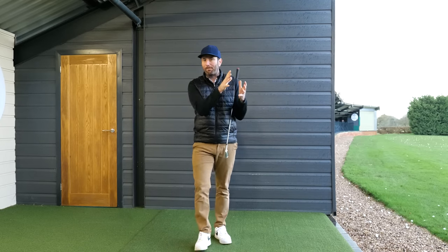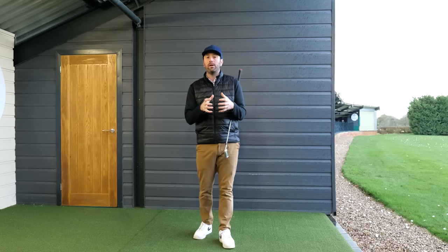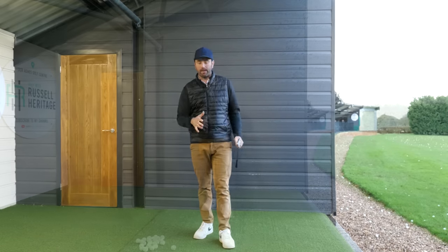In this video I want to talk about ball striking - how to compress the golf ball and how your shoulders have such a huge influence on your ability to improve compression and better ball striking.